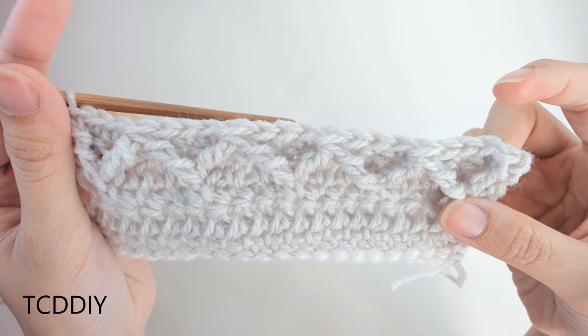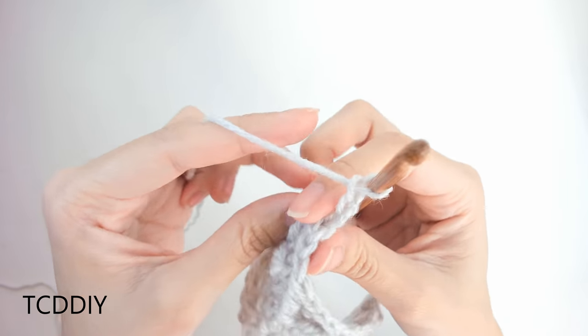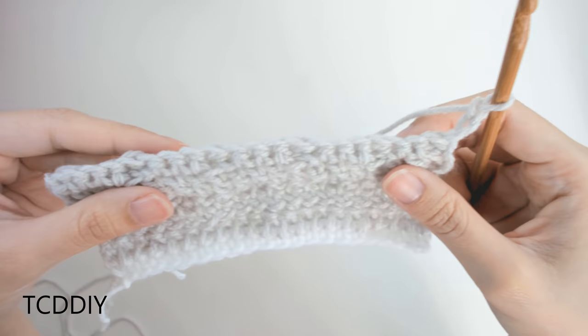It's looking pretty good! Now do a chain up of 3 — that counts as a double crochet — flip our work, and go all the way down putting one double crochet into every loop.